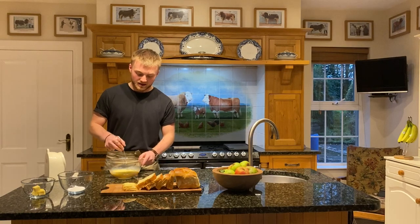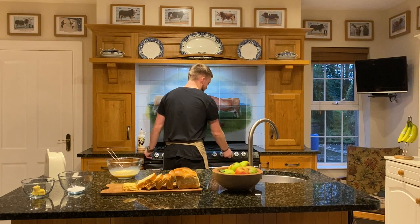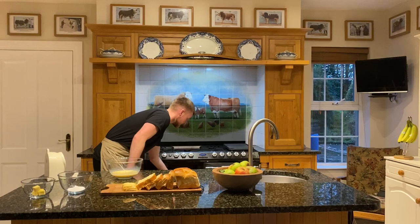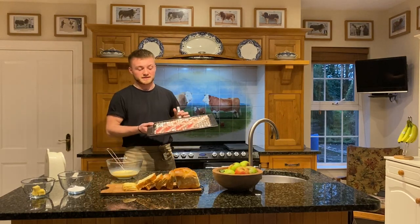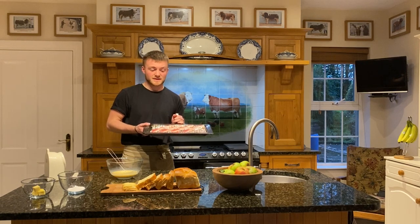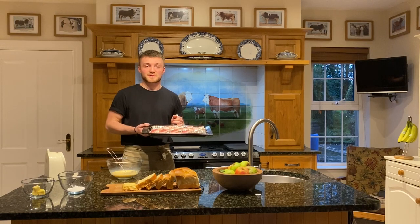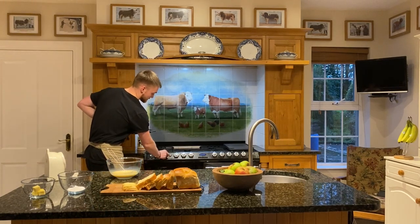Once you have your egg mixture ready, you can start to heat your pan. I'll just be using a griddle pan for this. In terms of bacon, you can start to heat your grill up as well. Here's one I prepared earlier. If you're grilling it, stick some tin foil underneath your grill so it doesn't make a mess. Today I'll be using Tesco Finest streaky bacon, because you know that it's from pasture-raised British farms, and it's always nice to know where your meat's coming from. You can stick your griddle to start heating the bacon as well.